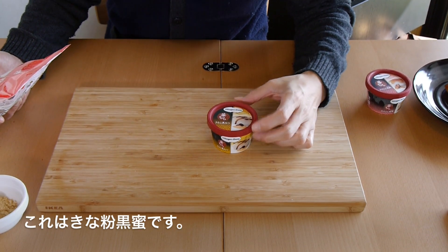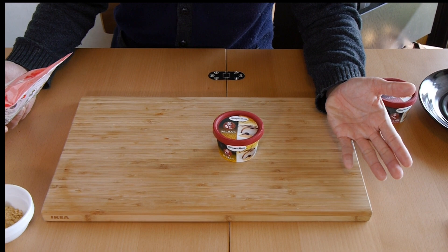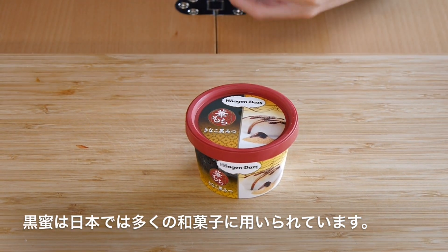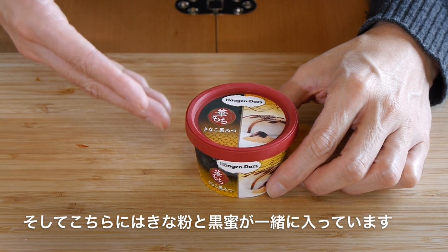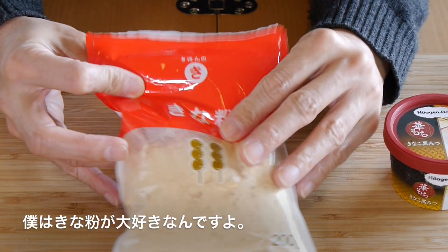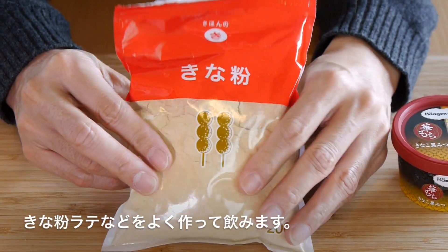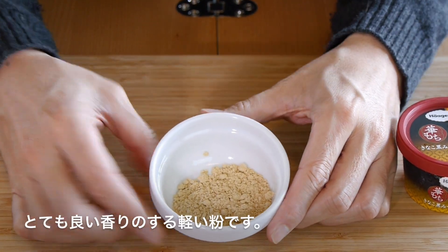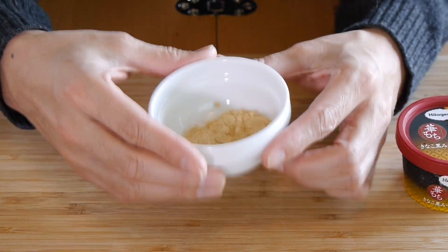This is a Kinako Kuromitsu. Kuromitsu is kind of like molasses — black sugar. It's a very traditional sweetener that we use for Japanese sweets. They pretty much combine Kinako with Kuromitsu. I have a bag of Kinako here — I always have a bag here because I like to make Kinako Latte with it. It's so easy to use. It's a really simple powder, very light, and smells really good. I love it.